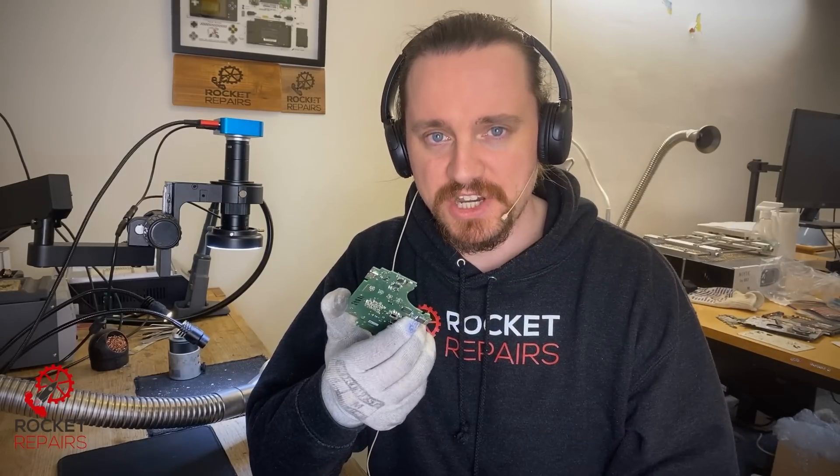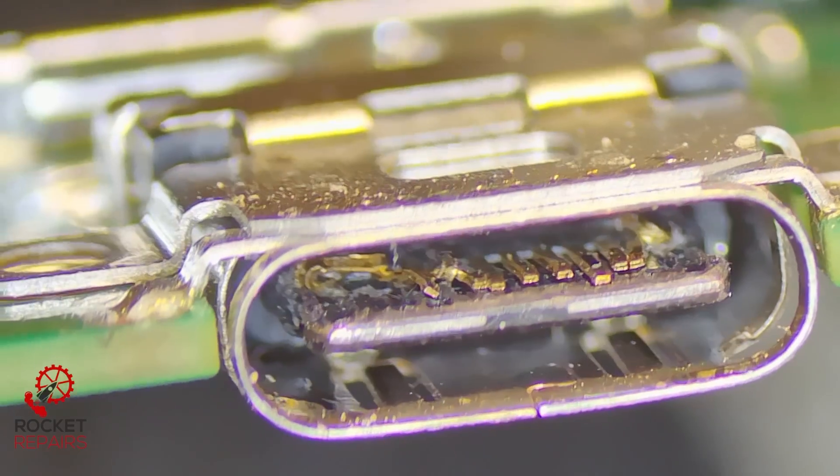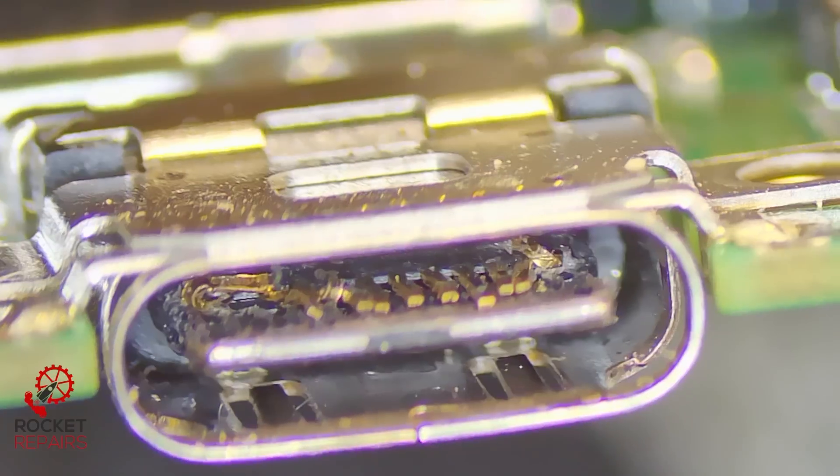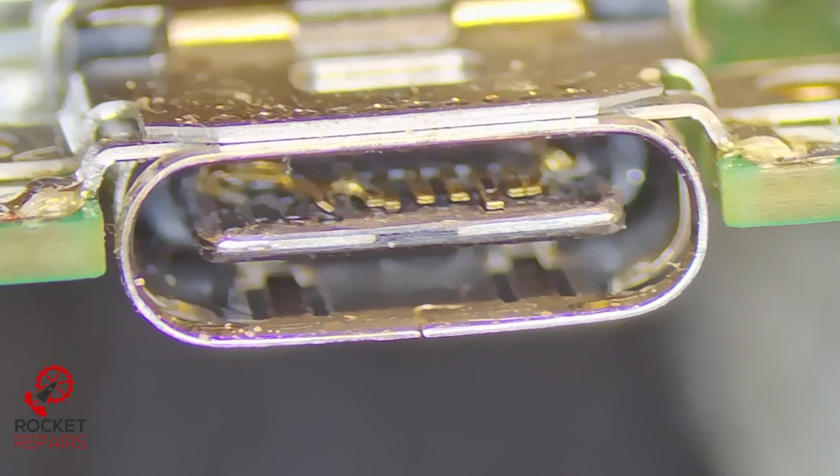If it has, that will need replacing as well as the USB-C charging port. To check this, we go over to our scope. I evaluate by seeing how bad the pins are — yeah, these pins are mashed. In which case, I don't have strong hopes for M92, but I could be wrong, as I've been wrong before.